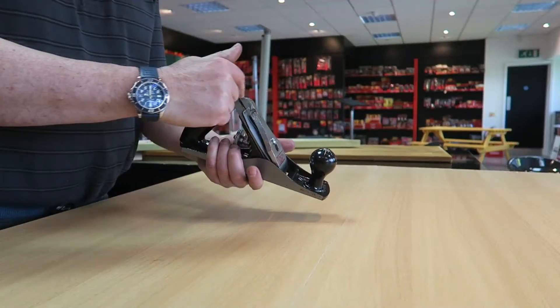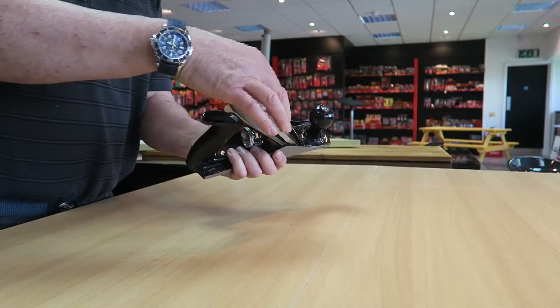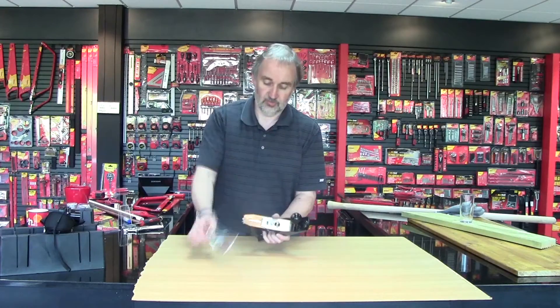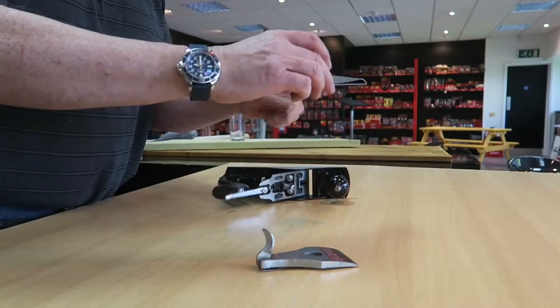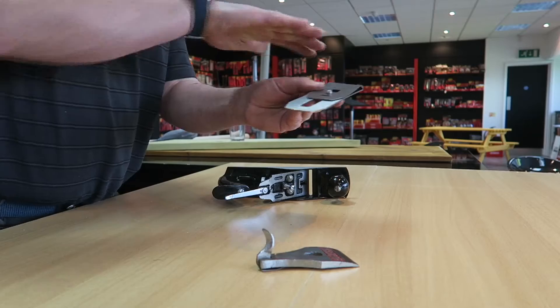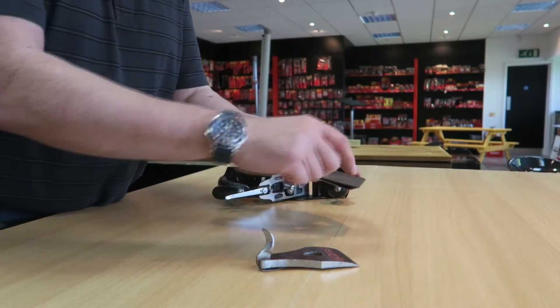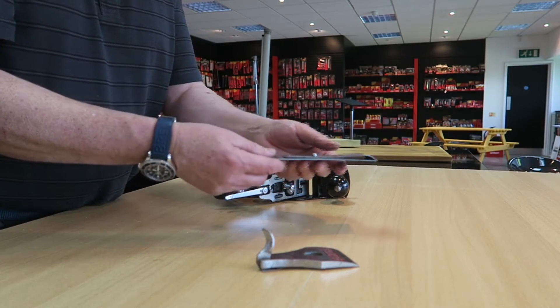On top of the plane is a little lever — this is called the cap iron. You lift that up and down, and it now comes off the slot and comes off. You now lift the blade assembly out. This is the cap iron with the slight curve on top, and there is your plane blade, which you can now sharpen and reinsert into the plane.